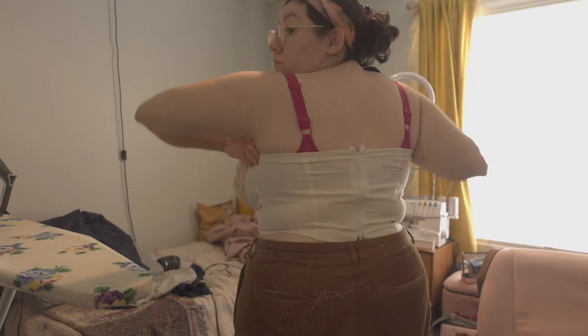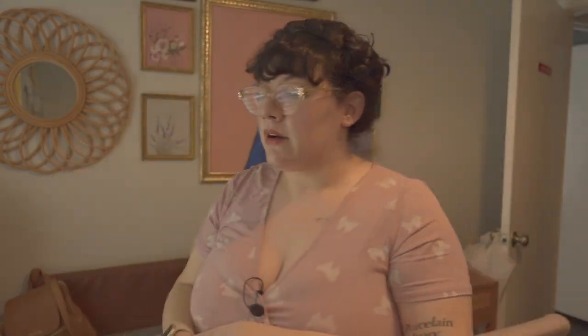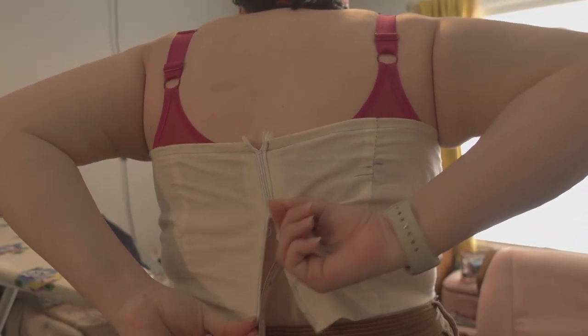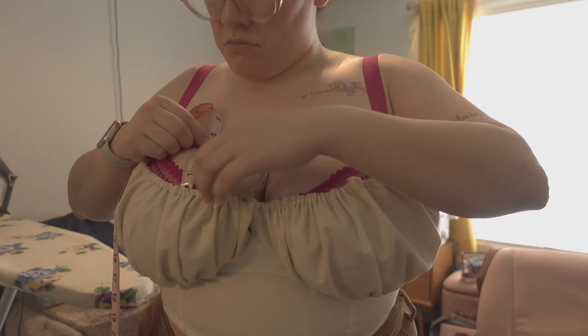After I finished sizing up the pattern, I made a mock-up, and I'm so glad I did because it didn't fit how I wanted it to — specifically in the bust area. Here's my mock-up. I added a zipper in the back just to help with the fit. What ended up happening was the cup was sitting a little too low. I measured to see how high I wanted it to sit, and I wanted to add about three inches.